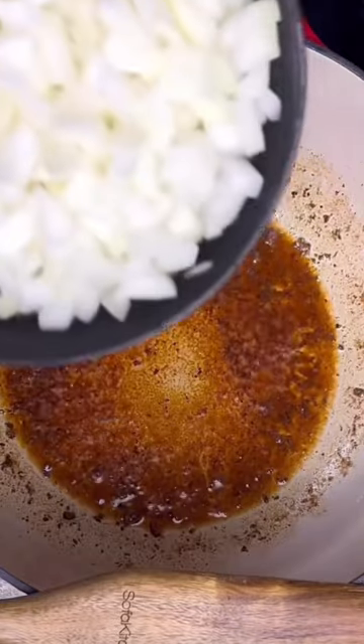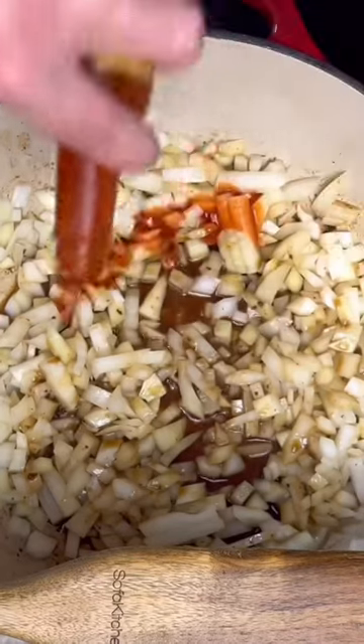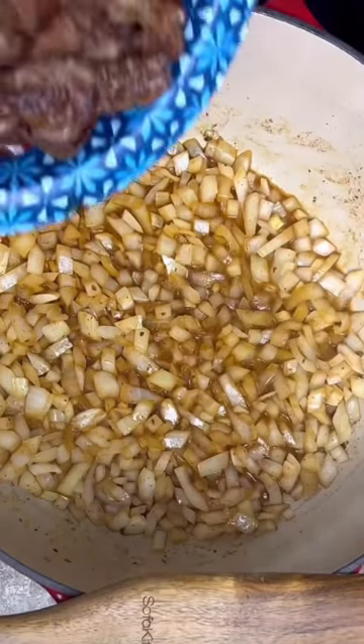Got the meat seared. Now I'm going to add in one large yellow onion. Add a tablespoon of my Zippy Zap — link's in the bio for it. The onions have been cooking for a few minutes.